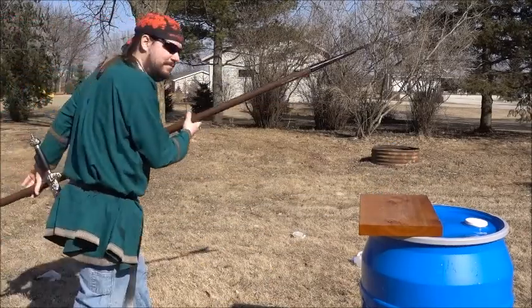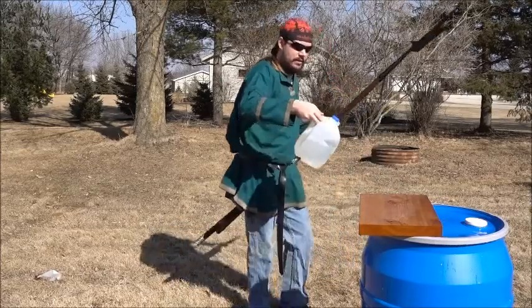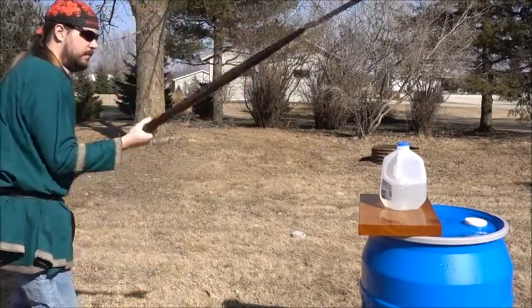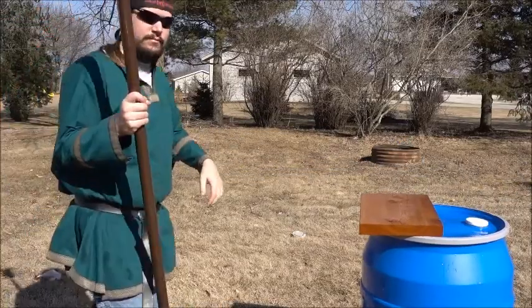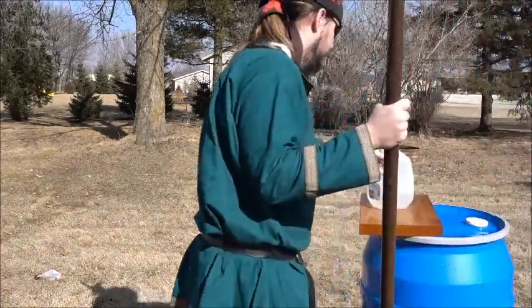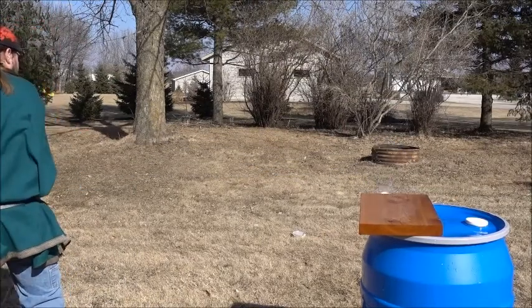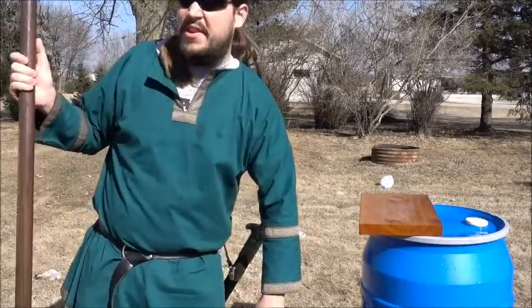Like that. And I pushed too hard. Weight's an issue.